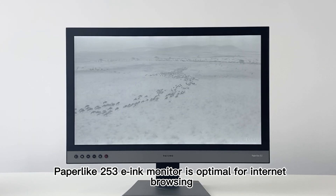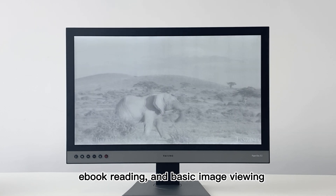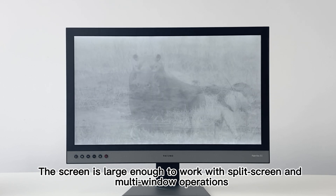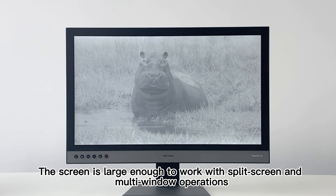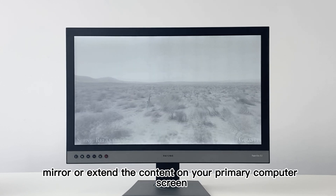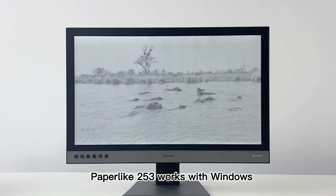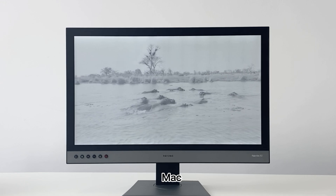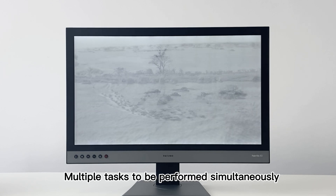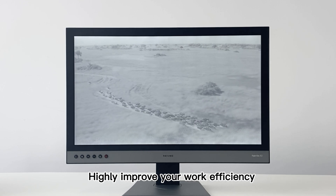Paperlike 253 is optimal for internet browsing, computer programming, e-book reading, and basic image viewing. The screen is large enough to work with split screen and multi-window operations, and it's able to display horizontally or vertically, mirroring or extending the content on your primary computer screen. It works with Windows, Mac OS X 10.11 or higher, Linux, and Ubuntu, allowing multiple tasks to be performed simultaneously and highly improving your work efficiency.